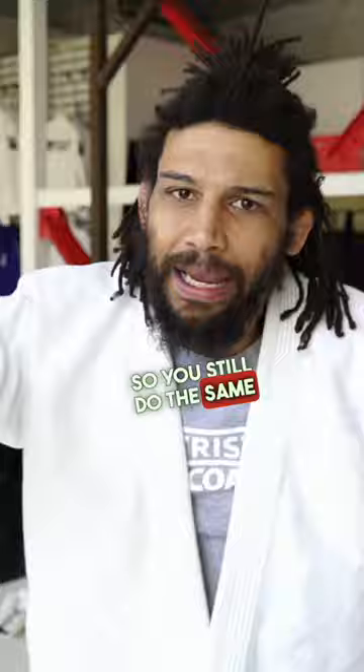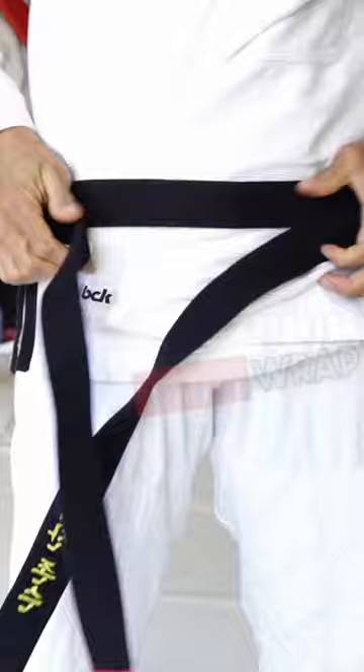So you still do the same basic thing, right? You find the middle and then you wrap. Start in the front, you wrap to the back, you wrap it back in front. Same thing. One goes down, the other goes over both like that. Same thing.